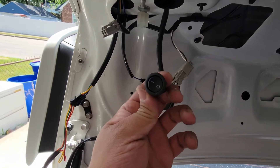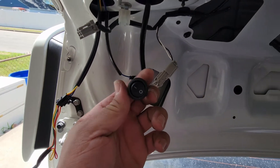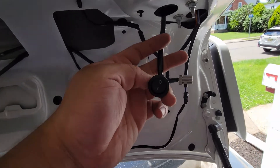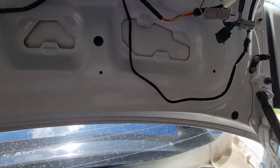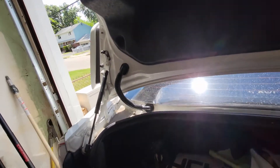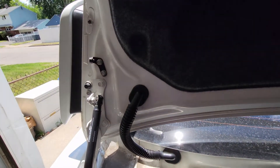Now that the wire is all connected, the last thing to do is look at the little switch right here — it's basically whether you want the animation on or off. I'm going to keep it on because I like how the animation starts up at night. With the magic of editing I was able to put everything back on and it just looks a lot cleaner now.